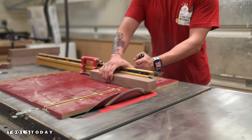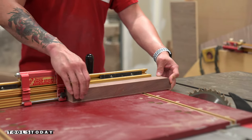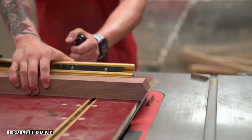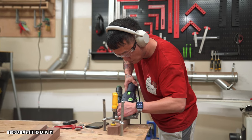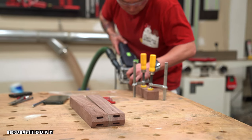With the legs done, I began work on the stretchers. Each piece receives two 60-degree cuts on the end where they'll be joined together. There are a few ways to join these — I ended up going with dominoes, though dowels would work just as well.